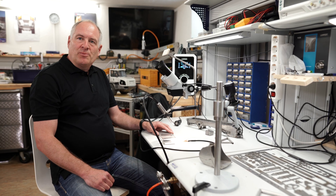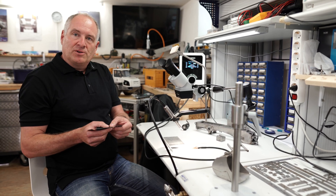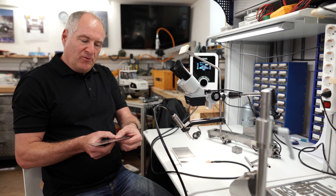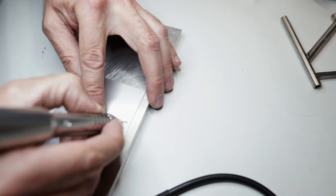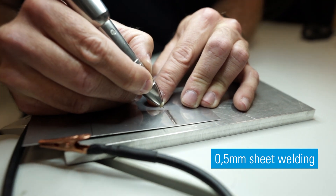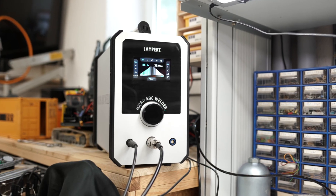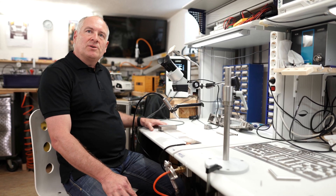Now let's try out the micro arc welder. As an example, I would like to start with thin stainless steel sheets with a thickness of 0.5 millimeter. With a high power setting, we can even weld very thick materials and get a welding depth up to one millimeter.